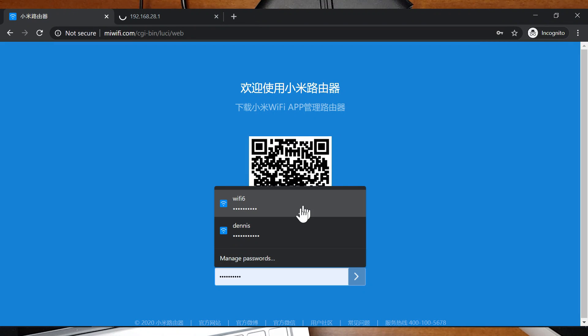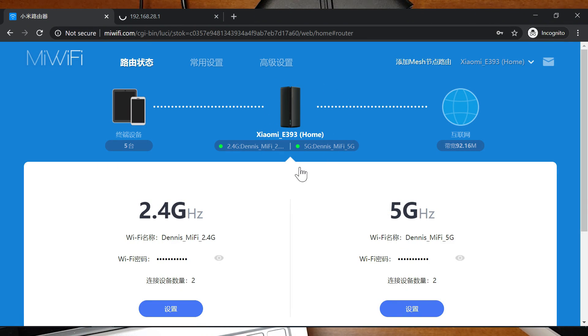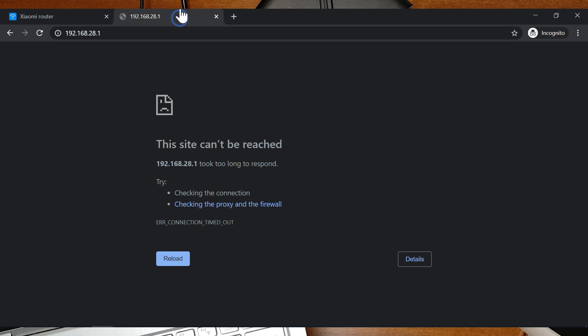If you go to miwifi.com you'll reach the main router — the AX1800 — as you can see here. This is because your IP address is now controlled and assigned by the main router instead of the AX3600 or the mesh network, even though it is still connected to the mesh network (Xiaomi 9978 5G network).